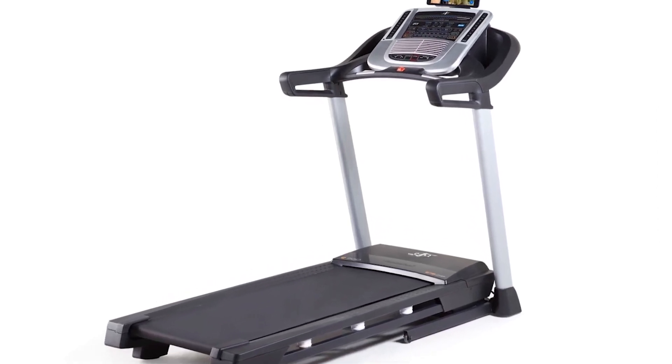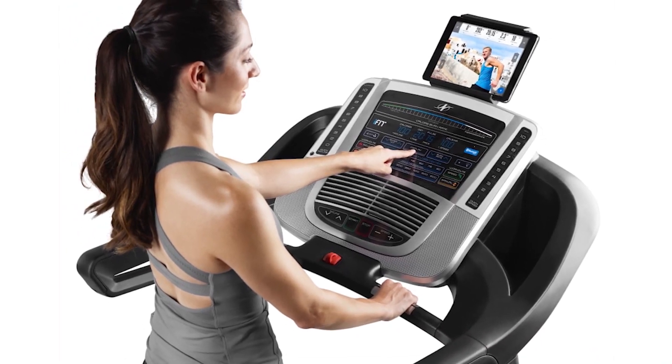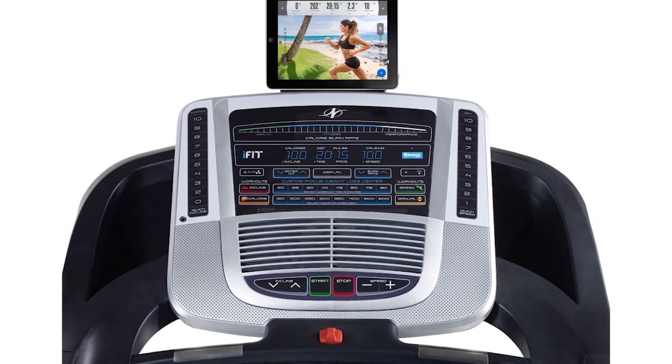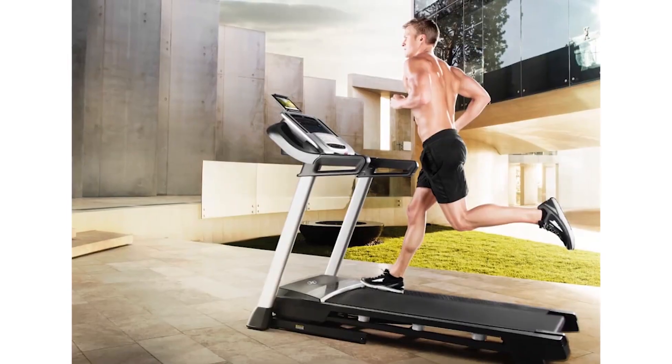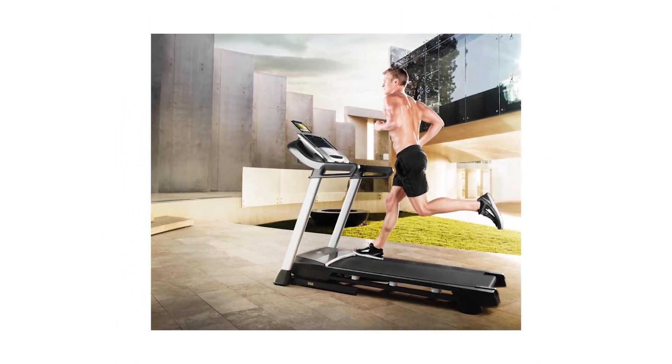The C700 also has a user-friendly console with one-touch control buttons that allow you to adjust your speed and incline faster. You can also view your stats such as your heart rate and distance covered on the multi-window LED display. These are just some of the key features that make the NordicTrack C700 stand out for its price.